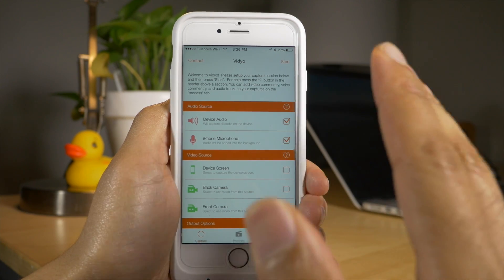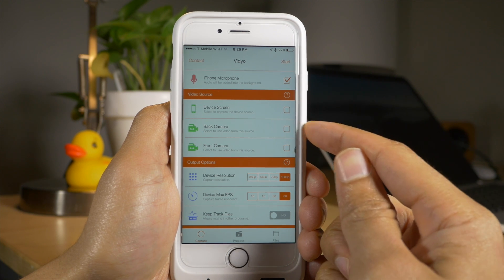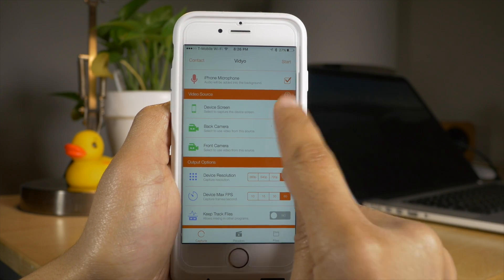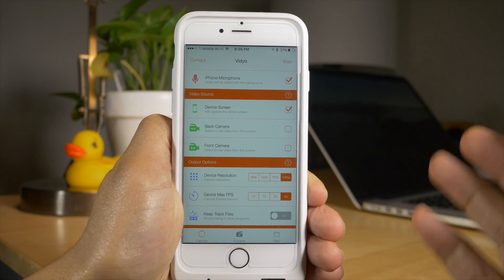Not only that, but you can capture device audio and you can record your iPhone's microphone at the same time. The big thing here is device screen capture, and that is what Video allows you to do. You can also capture your cameras as well, but the screen capture is the big deal.